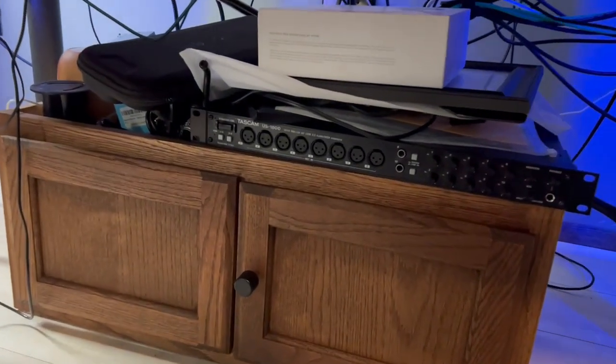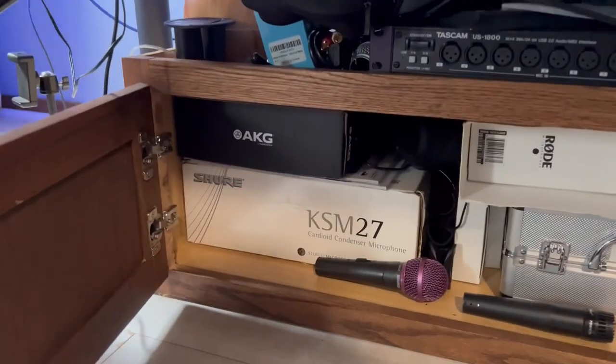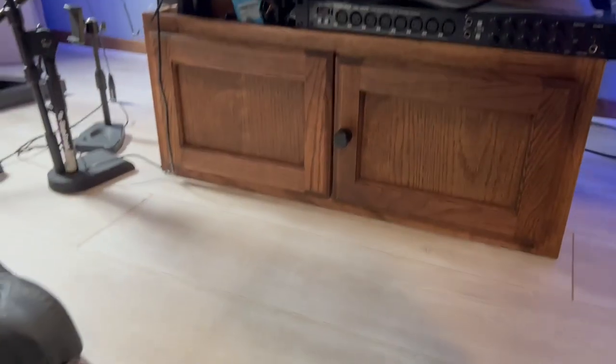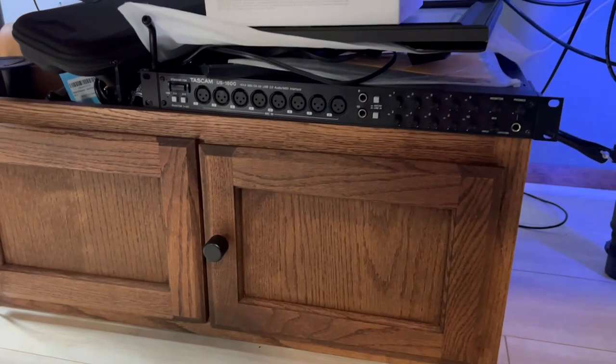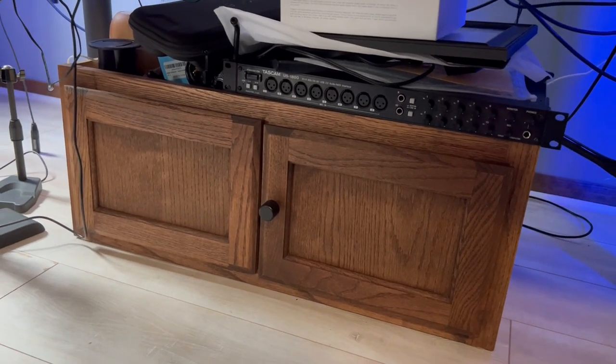For anybody wondering about the lights behind the desk — these are LEDs by Govee. They do all types of patterns that I control from my cell phone. To wrap things up, this is where I keep my microphones — I don't enjoy this setup and want to find a better way to store them. If anybody has suggestions on microphone storage, please let me know. This has been my tour of Chillville Studio for 2023. If you watched to the end, put 'Chillville' in the comments. Please like, subscribe, and I'll catch y'all next video. Peace.